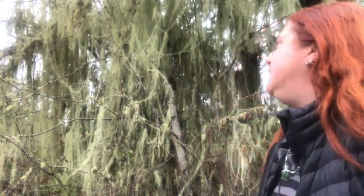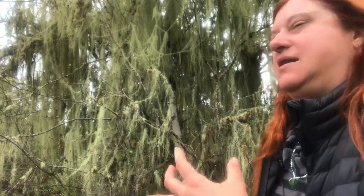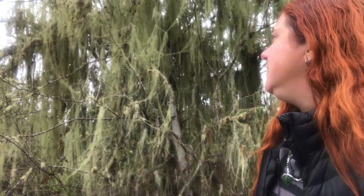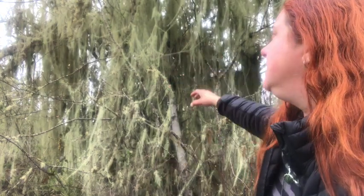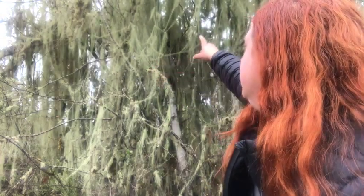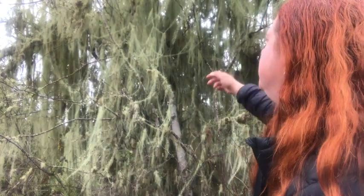This is the Usnea lichen, which is actually a combination of an algae and a fungus — a little fungus thread with the algae growing as a kind of greenish coating on top. This one here is Usnea longissima. Kind of a fun word to say — ten times fast. In any case, this one is long. It looks kind of like garlands on a Christmas tree, with these long lovely threads.